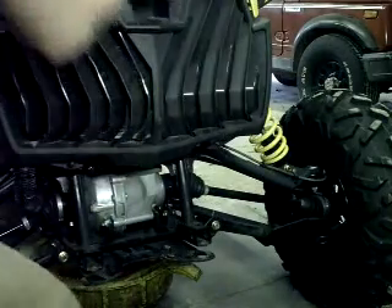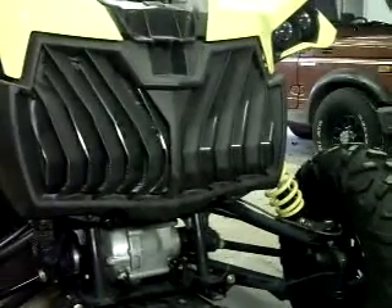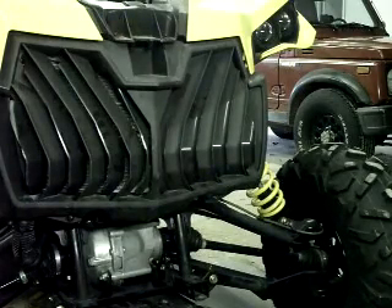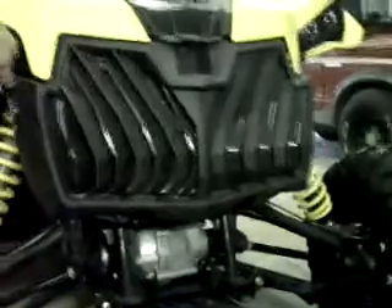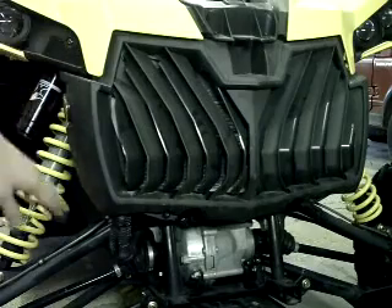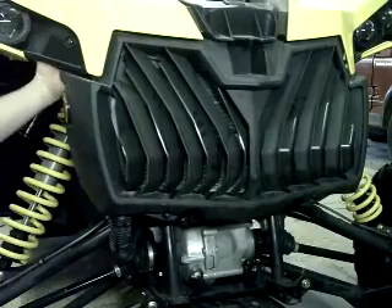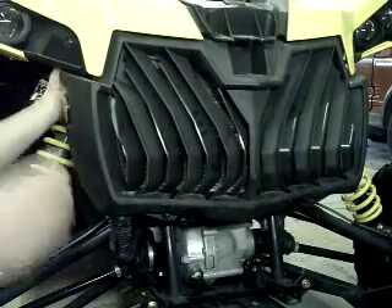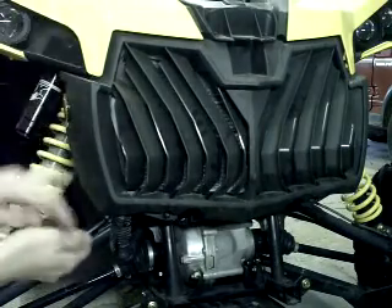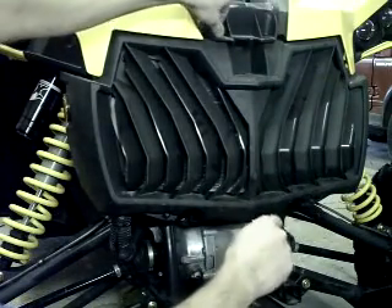Next, you're going to want to remove the hood. You're going to have two bolts up here, one just right here, two underneath here, and then there's going to be one tucked up just behind this other one. Pull all of them and remove this plastic grill.